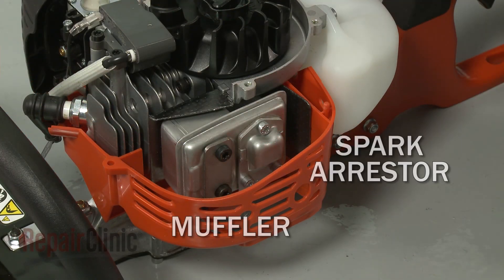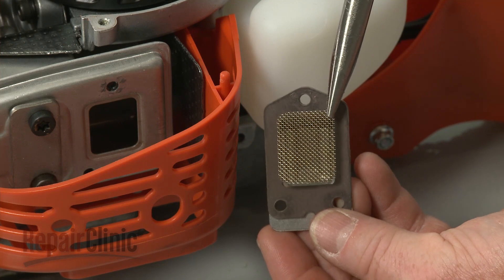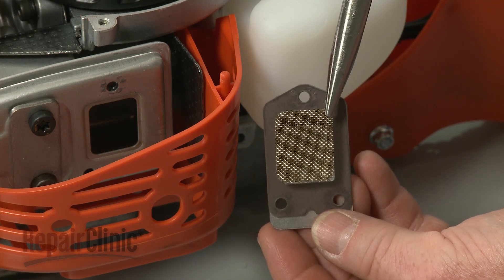The exhaust from the engine travels through a muffler and spark arrestor. The muffler reduces engine noise, while the arrestor prevents burning carbon deposits from exiting the hedge trimmer and potentially starting a fire.